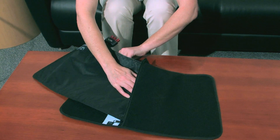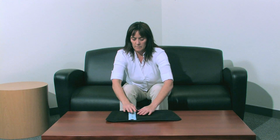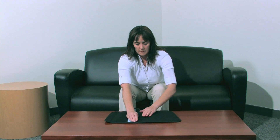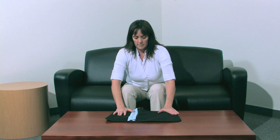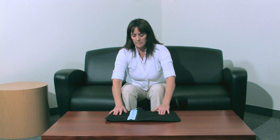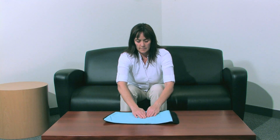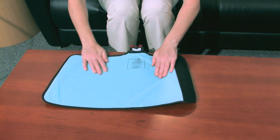The blue side of the heat exchanger should touch the blue side of the sleeve. Be sure the heat exchanger is flat inside the sleeve with no folds or creases. Zip up the sleeve. After assembly, lay the blue side up and ensure the heat exchanger is uniformly laid out and smooth inside the sleeve.